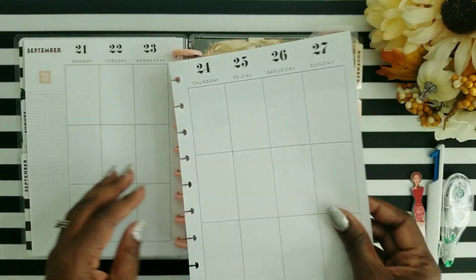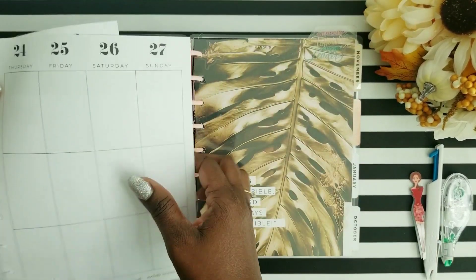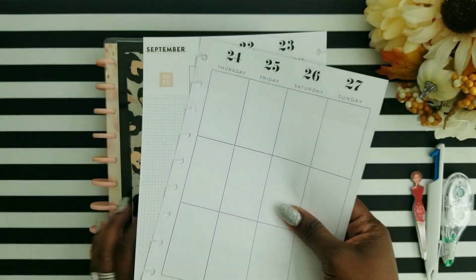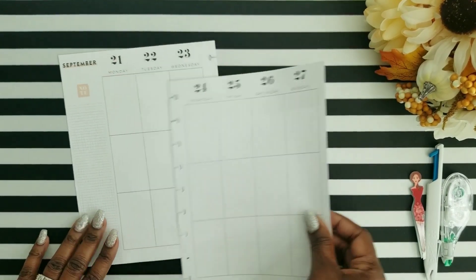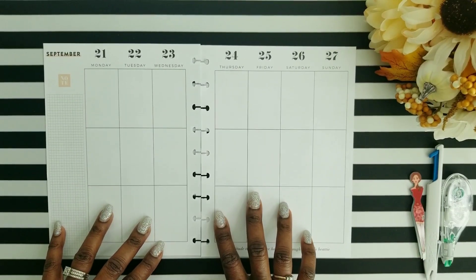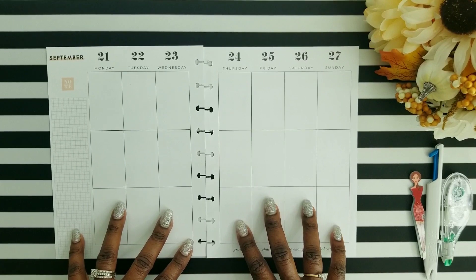I realized that this week is the first week of fall, so I just thought, let me go ahead and get in that fall vibe and do a fall spread. That's what I'm going to be doing — something simple and easy, and also to get me in the mood for fall.